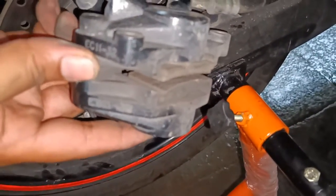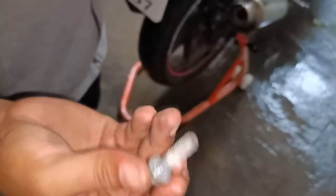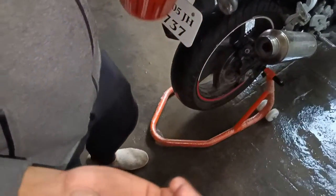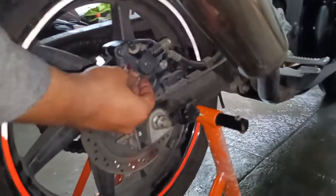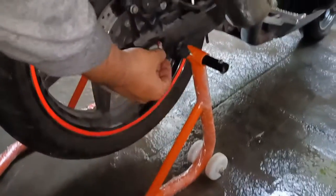I have recently changed mine so there is lots of life left in it, so I'm not going to mess with it. Before you put the pads back on, take a dab of grease — not too much, just a small dab. One thing you have to do is use a brake cleaner to clean all the brake pads and the disc, which I have done after washing the motorcycle.